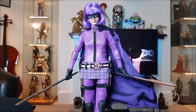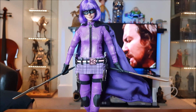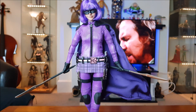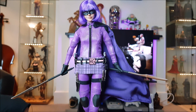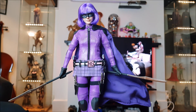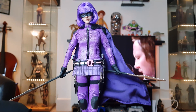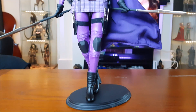Alright guys, back again with another one of Nick's 1:6 scale figures. This time we're straying away from the Star Wars stuff and reviewing something from a completely different film. This is Hit Girl from Kick-Ass 2 by Playtoys, 1:6 scale. Really, really impressed with this — I've never seen it in person.